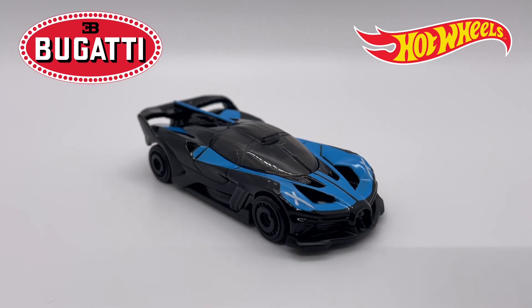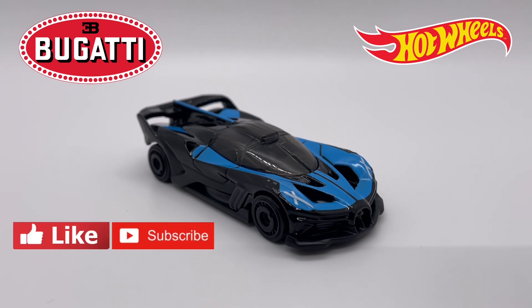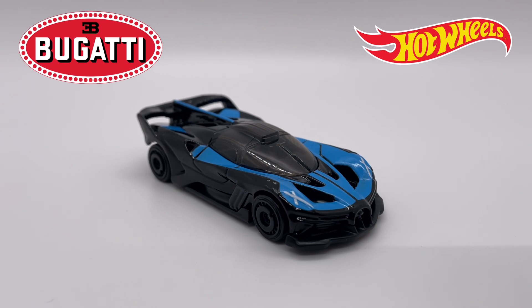What's up guys, welcome back to the Little Scale Cars YouTube channel. Today in the review box we have what is possibly the hardest to find mainline of the year, as everybody seems to want this one. It was definitely the hardest one for me to find — it's the Bugatti Bolide. I know it's technically supposed to be pronounced 'bolide' but I prefer the way 'bolide' sounds, so that's what I'm going to call it.